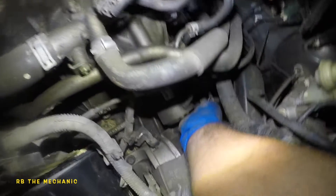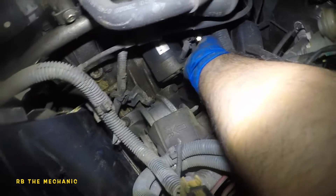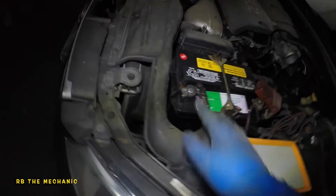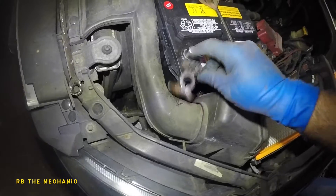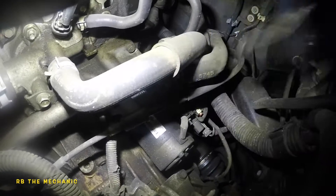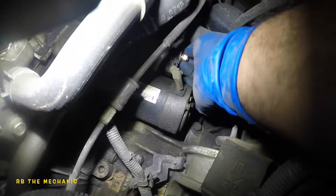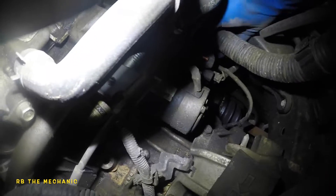We're going to disconnect this connector right here — this is the connector for the control cable. The starter is clicking but not turning over. We're going to remove this 12 millimeter nut. This is live power that goes straight from the battery, so we need to disconnect the battery first. It's a 13 millimeter — get the proper tool and disconnect it. By doing this you might lose idle memory on the throttle body, but that's okay, it will relearn. Now it's safe to remove the 12 millimeter nut holding the power cable. Don't worry about any sparks — the cable should just come right off.